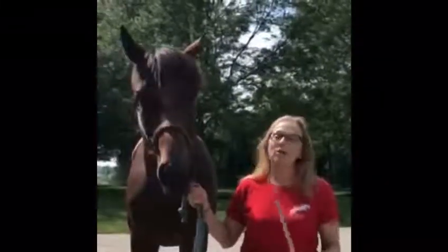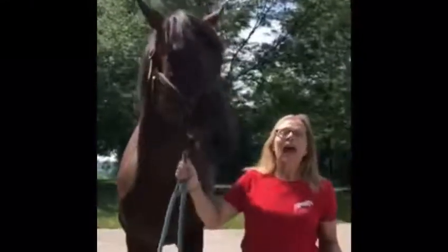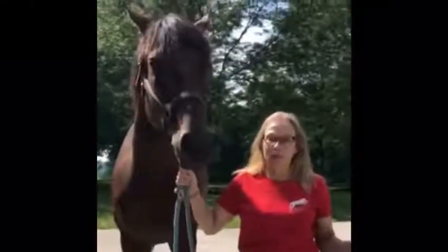Hi, I'm Hope Bursch, and welcome to Bit Tip Tuesday. Today I brought with me RJ — isn't he pretty? And he's gonna help us learn how to measure a bit width.